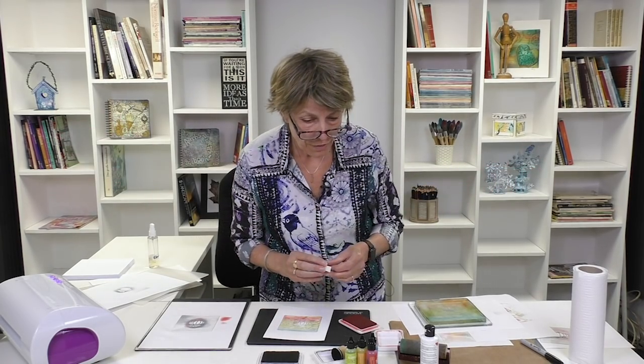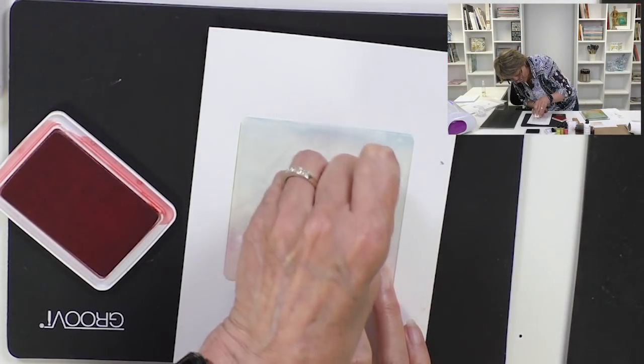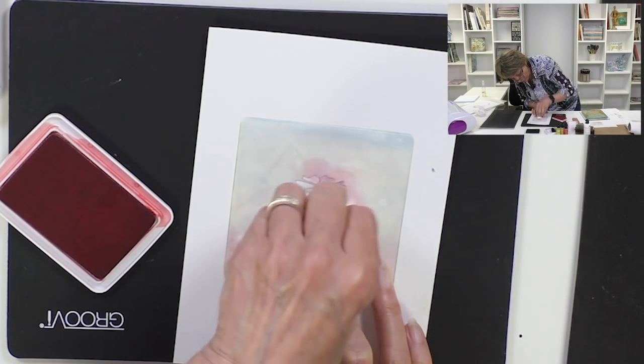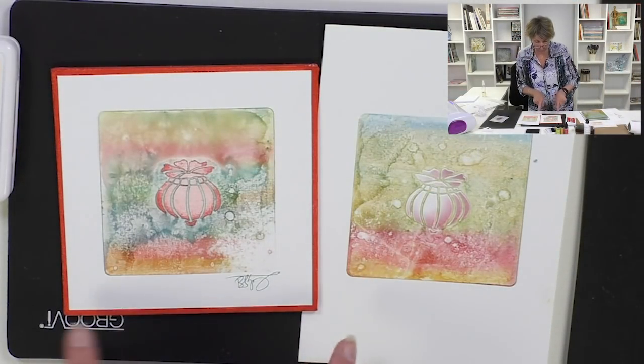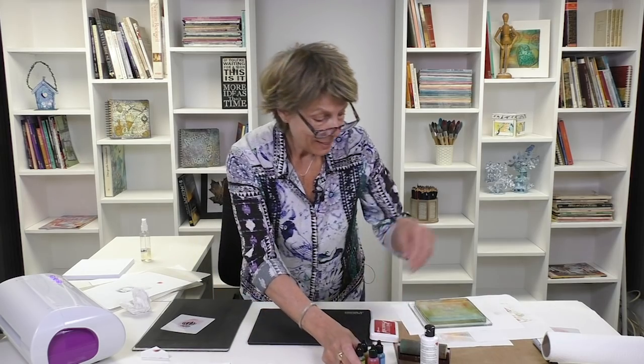I'm going to clean my stencil because this needs to be red and not purple. Right, now we've got a clean stencil we can go again, and suddenly it was redder — which is where we're headed. Add a bit of redness, not too much, leave a little bit of highlight. The trick is to clean the stencil and get rid of the black before you do that. Then you trim it and add it to a lovely red painted mount board, and it becomes that instantly.